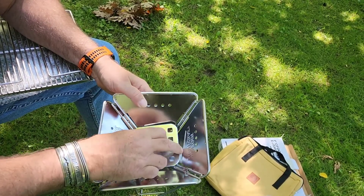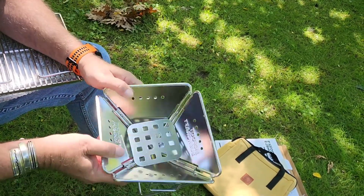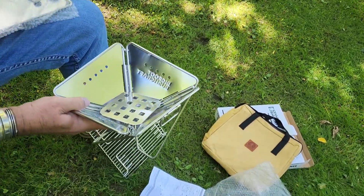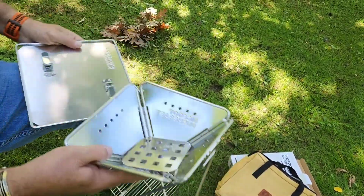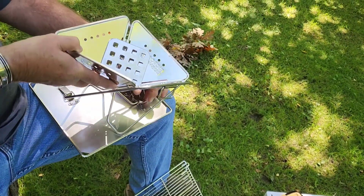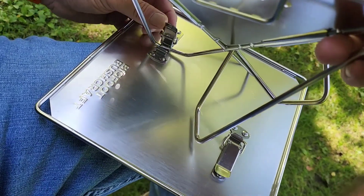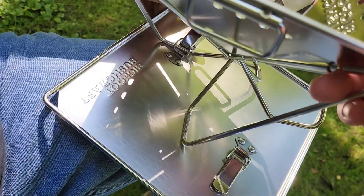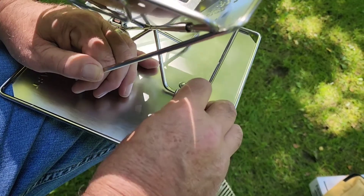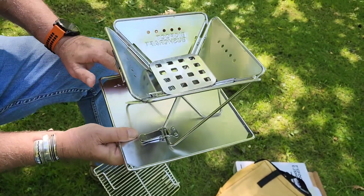When you put your tinder and wood in here, you could also use charcoal if you wanted to bring a little plastic bag of it. Very simple setup. We have the base — it goes right into that little clamp. You clip that over and it holds really nice and secure. You come over here, put that in there — almost just like a luggage — and it clamps down. There you have your base and your stand.